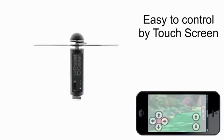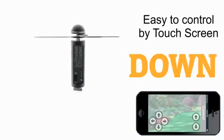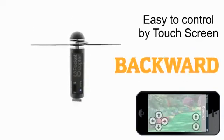Easy to control via touch screen: up, down, forward, backwards, left and right.